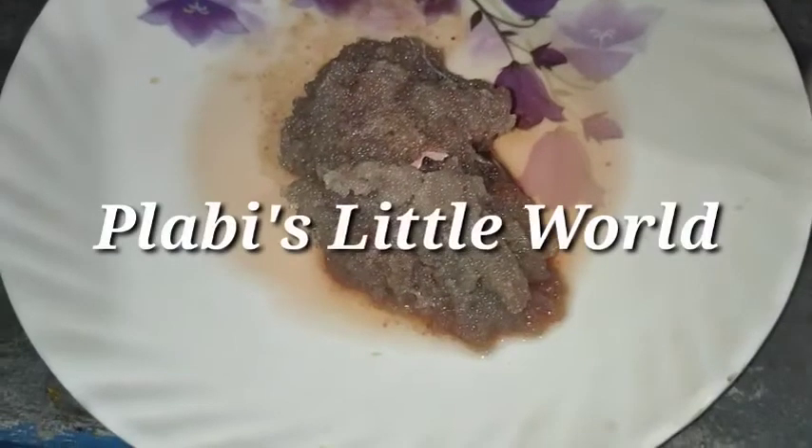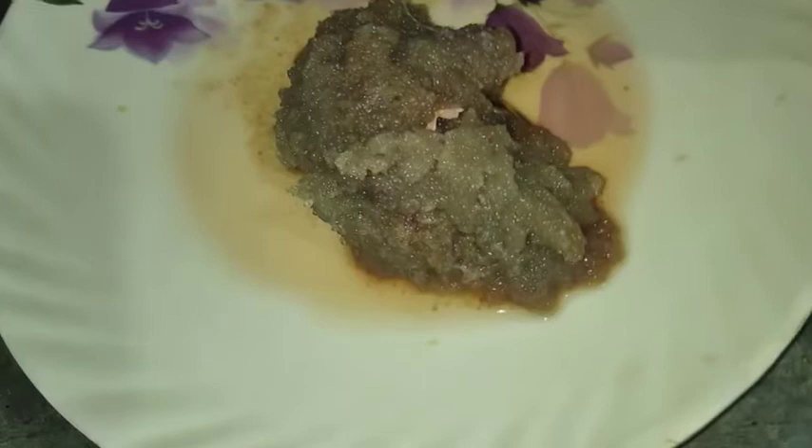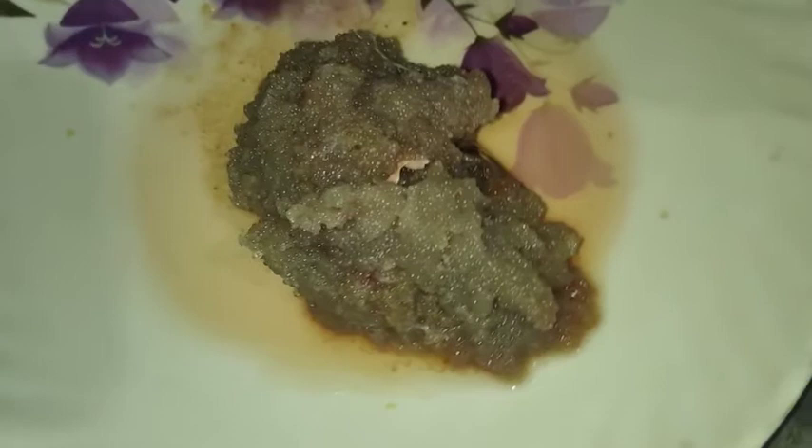Hi everyone, this is Plabis Littleworld and welcome to our vlog. In the next video, I will be happy to share the recipe of Masur Dima.